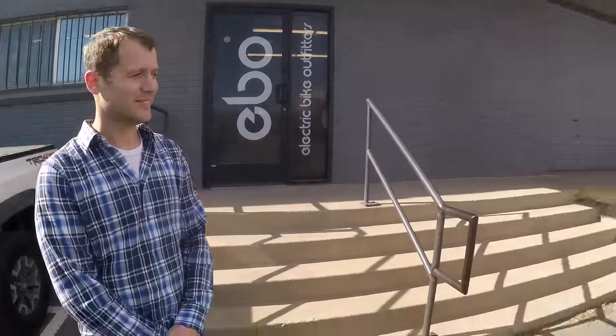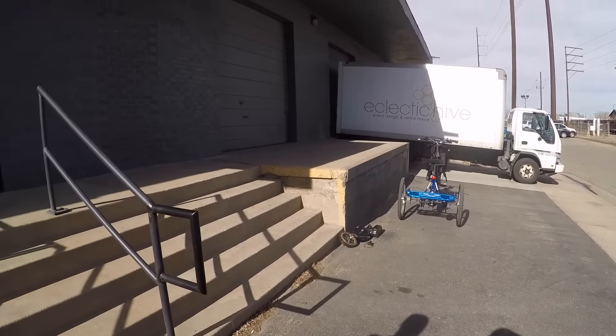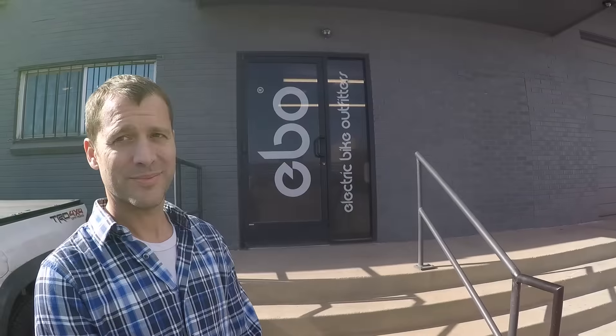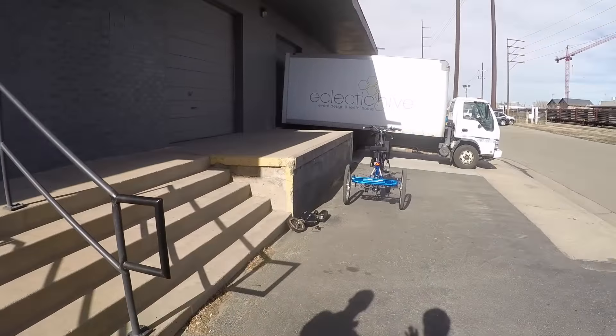I'm excited because we're looking at the Clydesdale. This is one of your most powerful kits. I think about Clydesdales — there's these big powerful horses that can kind of do anything. I'm going to go over there and give it just my own perspective, and then maybe I'll loop back with you in just a second.